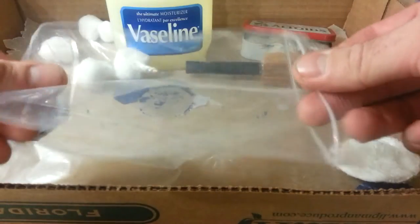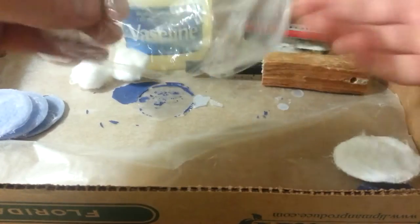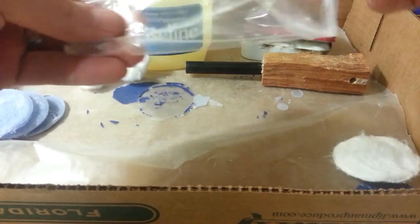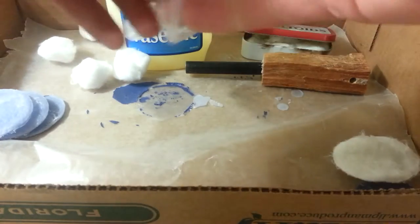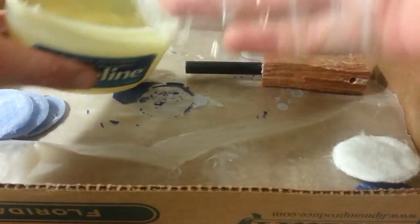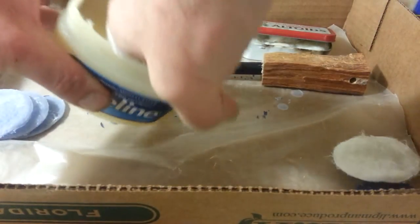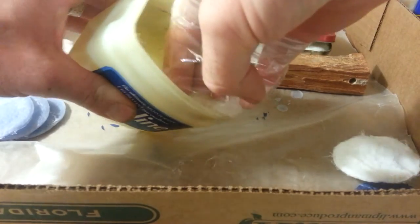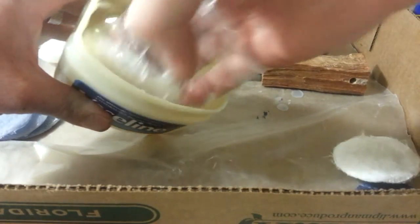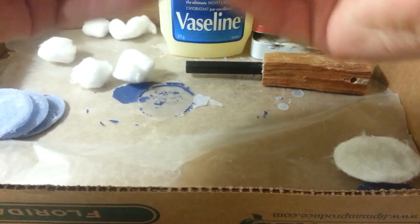So basically, first of all, I'll take a baggie and I'll flip it inside out — just if you were going to close it again, you'd want it flipped so you could zip lock it. And I'll grab some petroleum jelly.